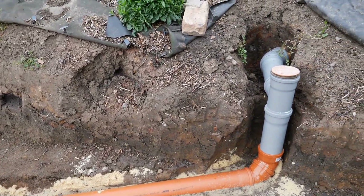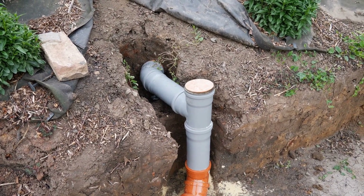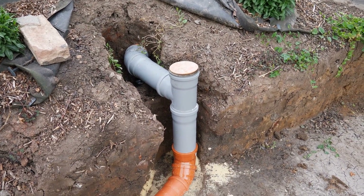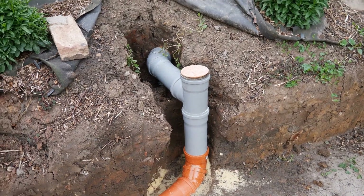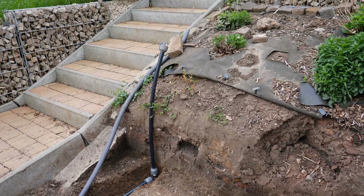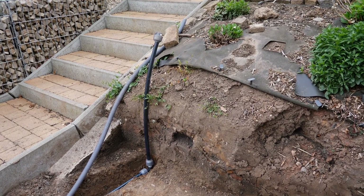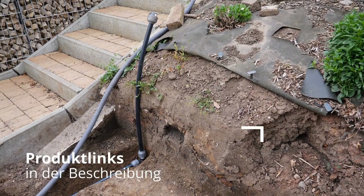I built an inspection flap over the T-piece. In case of a blockage, I can clear the pipe with a plunger or a water hose. The empty conduit for the electrical installation and the water pipe for the irrigation system have also been installed. These will later be connected in a valve box behind the gabions.